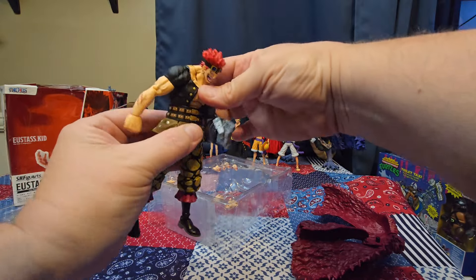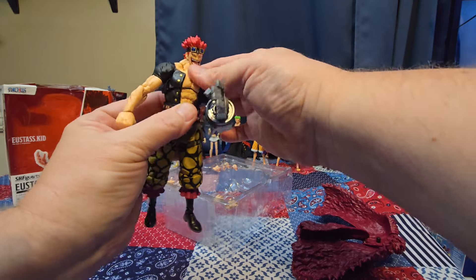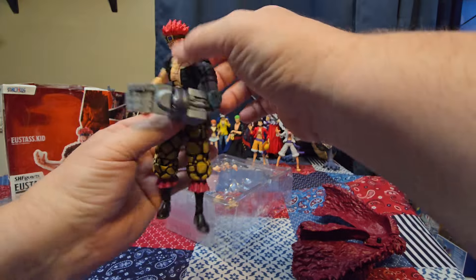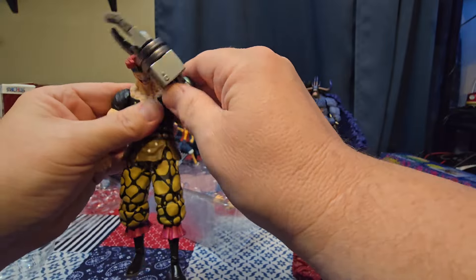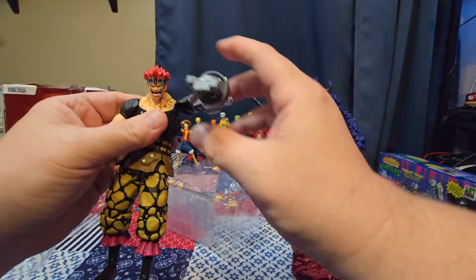Waist spins at the waist, nice crunch there. No spin right here at the torso cut but there is a little bit of crunch — not a whole lot. Still gets overall pretty decent crunch. Shoulders — let's check out the shoulder joint here, kind of reminds me of Luffy's. They go all the way around and out that far.